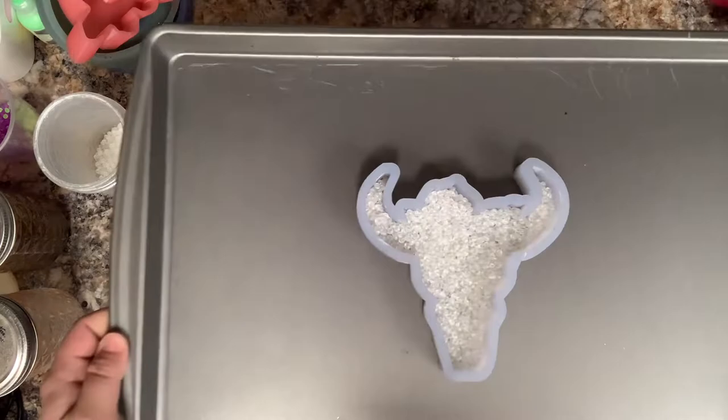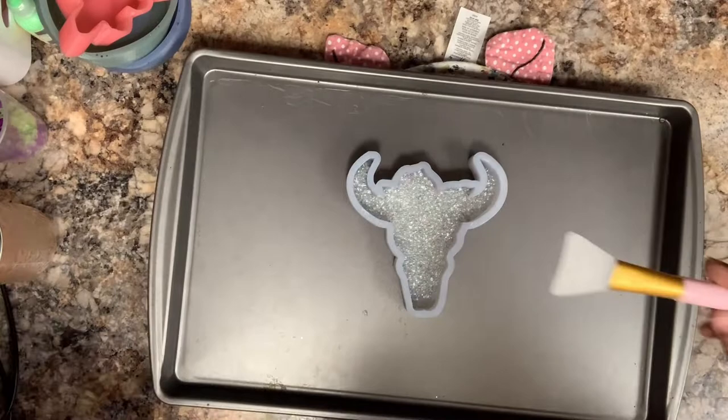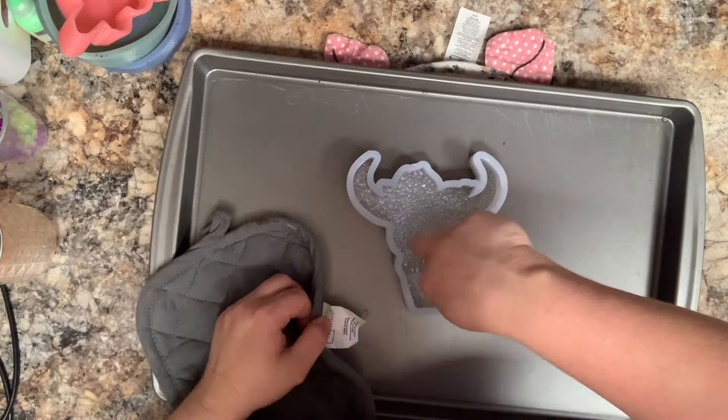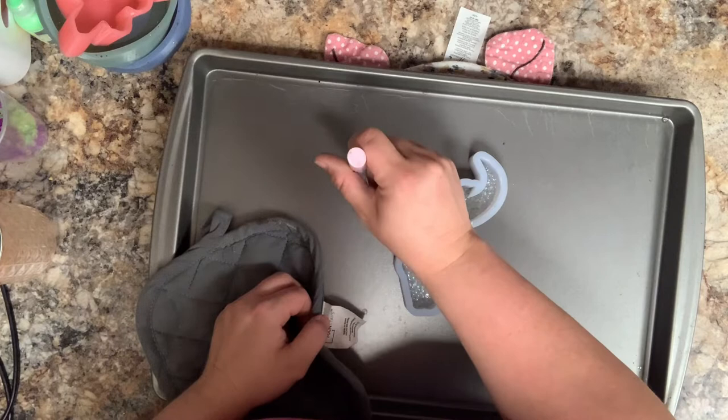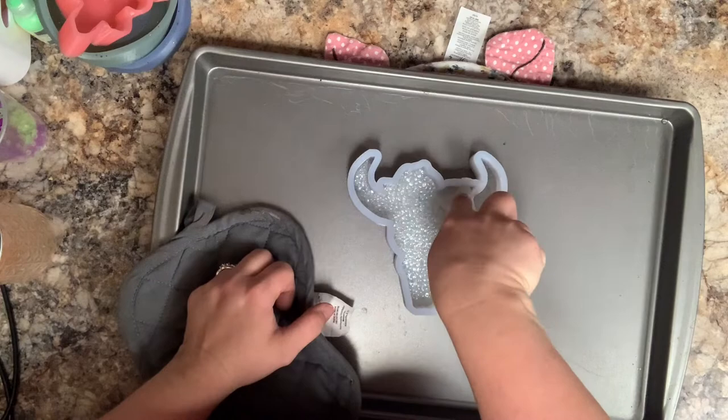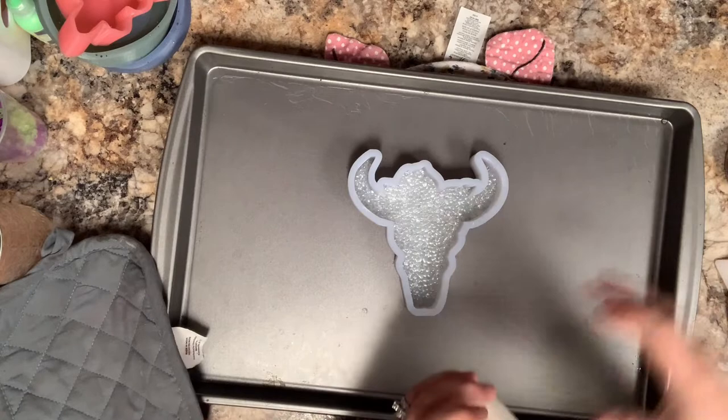This will go in the oven for about 10 minutes or until it's all melted. Once it comes out of the oven, I take this silicone makeup brush or spatula and pack those beads in really good. You want to make sure that all of those little nooks and crannies are filled in with those melted beads. For this layer, it doesn't matter if you over bake them — that's what you want, so that your design is very detailed.